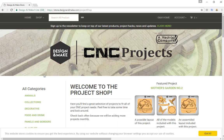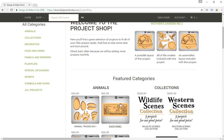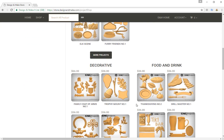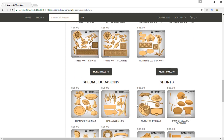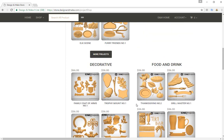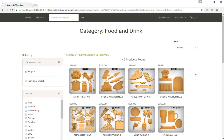This is where you'll find all the projects for Design and Make. From here you can browse all the different categories and all the different projects that Design and Make actually offer. You'll see the different collections as we scroll down the website. The project we're going to be using is part of the food and drink category, so I'm going to go in here to view all the projects from within food and drink.